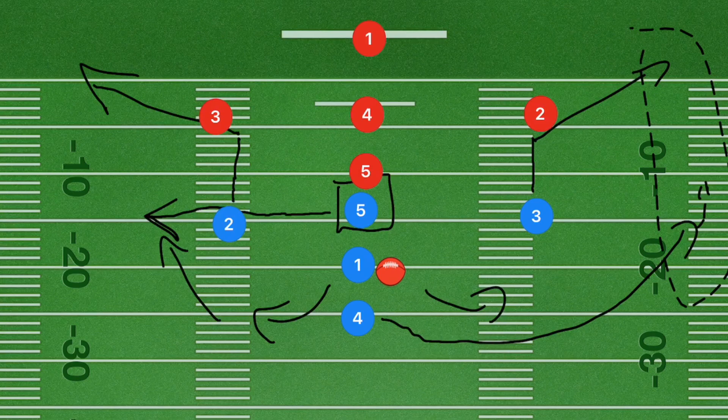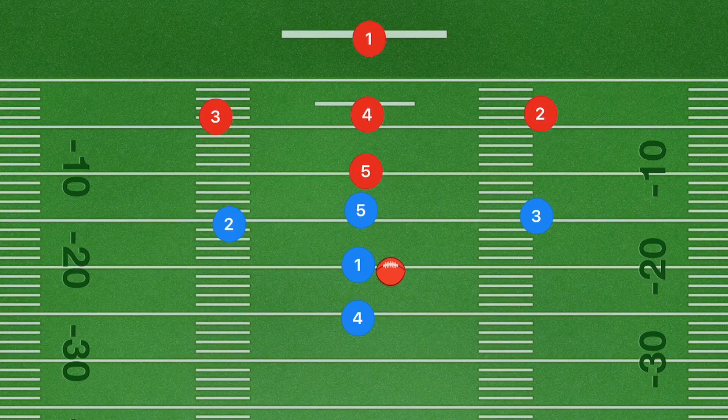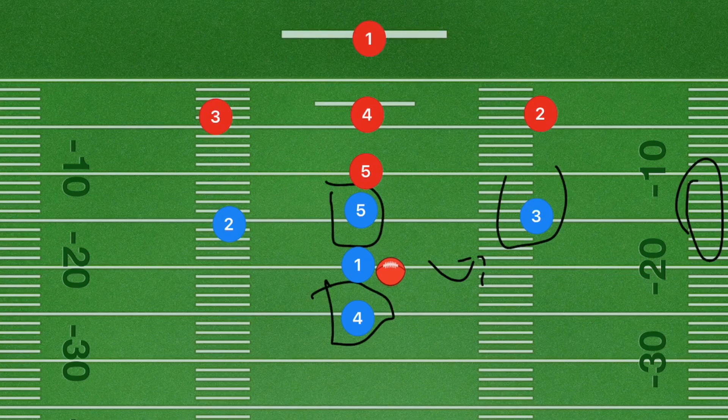A lot of players at the younger age are unable to catch over their shoulder. They have to turn around fully, which makes them stop and get their flags pulled sometimes before they step out of bounds. If this is an older league, you may want player 1 to curl out towards the right side to get player 4 the ball along the sideline. Both player 5 and 4 are for shorter yardage, while players 3 and 2 are for longer yardage.